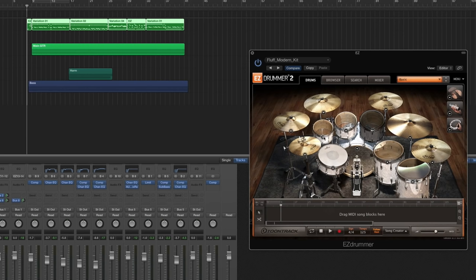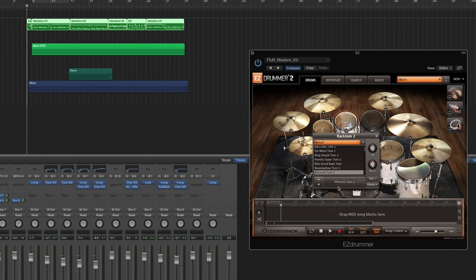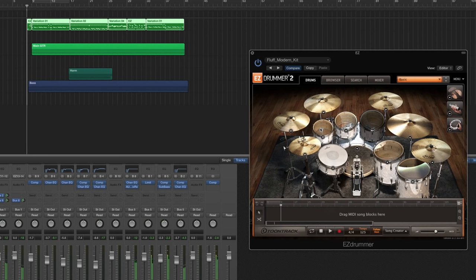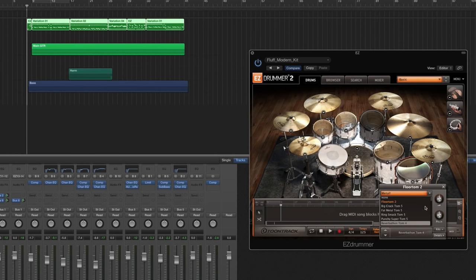For the toms, I'm using two different models. For the rack toms, I'm using the metal pack — the all-around tom 1 and all-around tom 2. I'm a huge fan of the Mastodon record The Hunter, and I really love the drum tone on that album. It's kind of a modern vintage kind of thing, and I wanted to emulate that with a lot of attack and a lot of high-end in the toms. That gives you a lot of cut in the mix. For the floor toms, I'm also using the Metal Pack, but I'm using the Reverbathon tom 3 and Reverbathon tom 4.